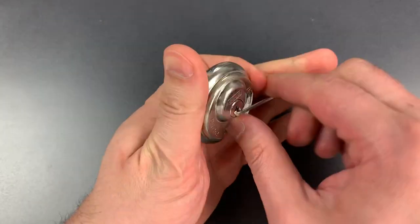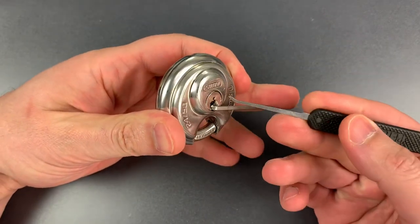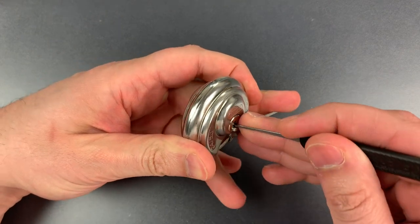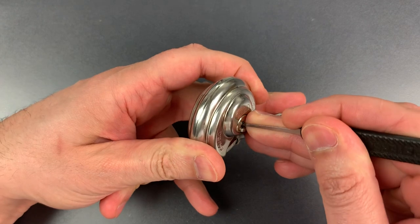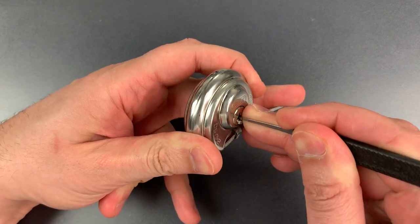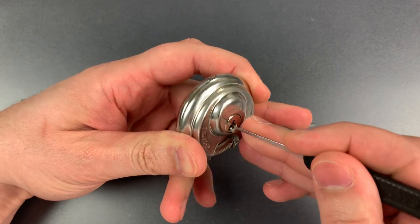I'm using bottom of the keyway tension with a small wiper insert, and a standard hook in 25 thousandths. Nothing on 1. Little click on 2. Click on 3. Click on 4 — we just dropped into a false set.